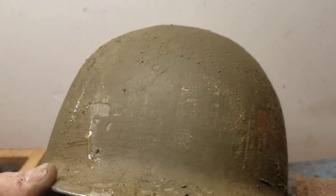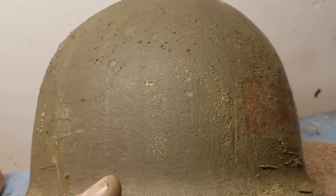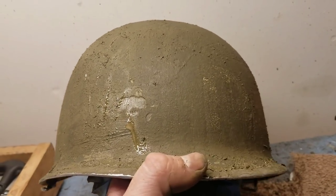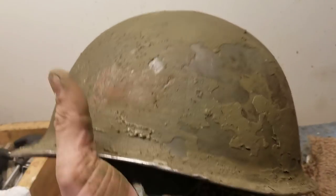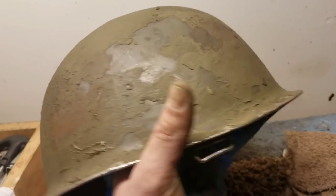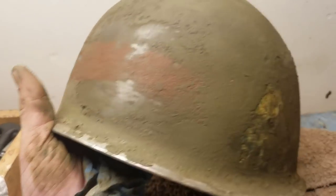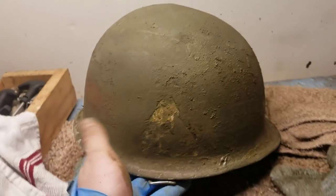Along the front I uncovered a red band and a letter P. I believe it's going to be an MP helmet — I can see the outline of an M underneath the paint, so it's going to say MP on the front. It's got the red band running along the front. The other side was already down to bare metal before I started. I'm going to keep working this area slowly and see how this thing turns out.